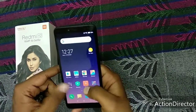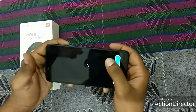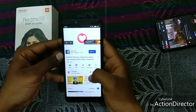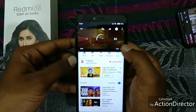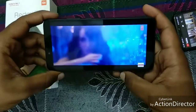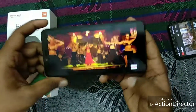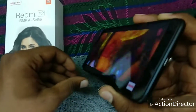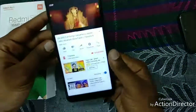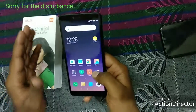Now let's check the video resolution and sound quality of this mobile. So I'm going to YouTube. When we talk about the sound quality, it's very good and it's very reasonable to buy this mobile at this price.